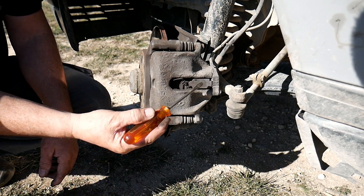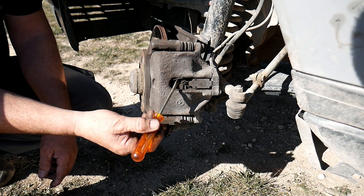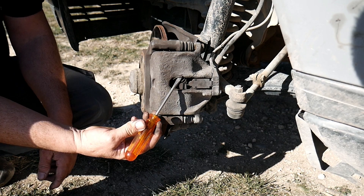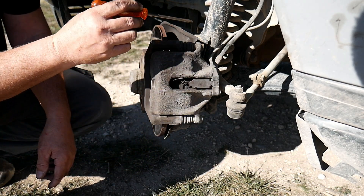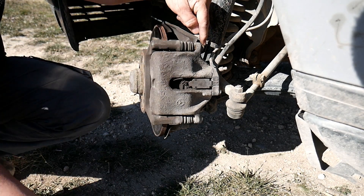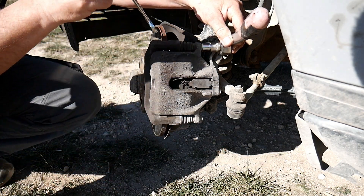To start dismantling, first we're gonna remove that little plastic part. Then we're gonna unplug the wire that shows us if the brakes are worn or not. And then we're gonna remove this here — it's a 13. Here we go. And a 15 here.